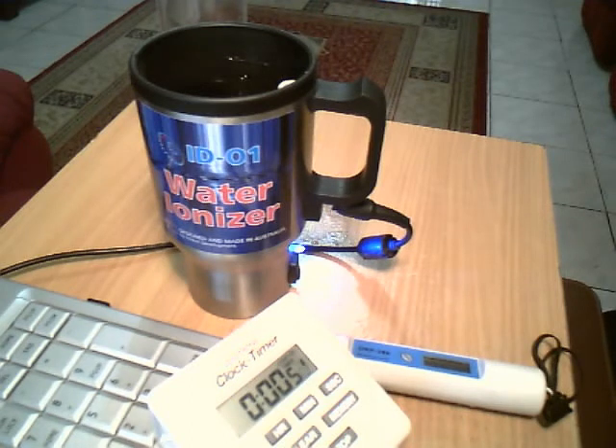The water ionizer can convert usual drinking water to its best natural state with negative ORP potential and alkaline pH level. Alkaline ionized water works as a powerful antioxidant, which has a lot of health-related benefits, approved in many scientific and doctors' research and practical results.